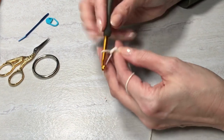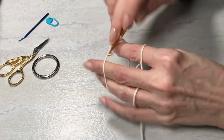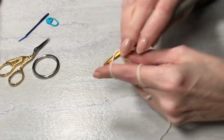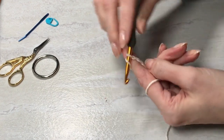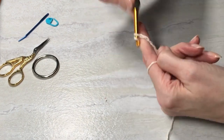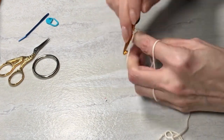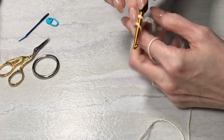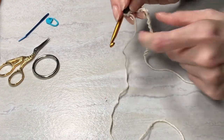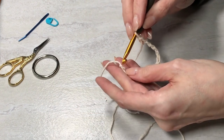We're going to chain 15. And then from there, keeping your chain straight, slip into the first stitch.